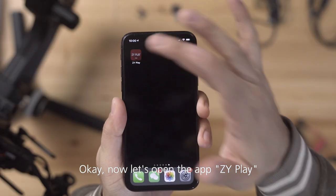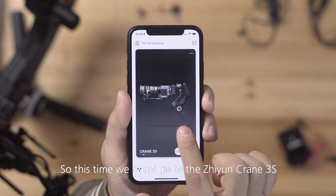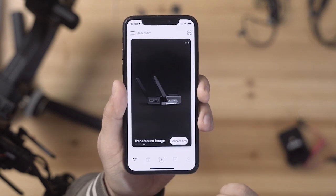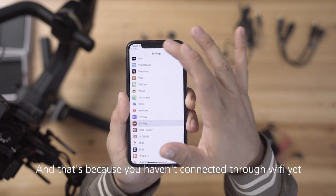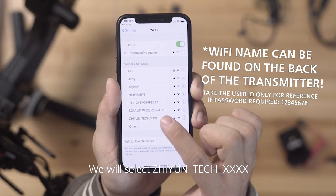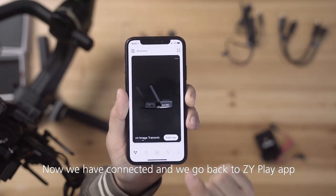Now let's open the ZY Play app. This time we don't go to Zhiyun Crane 3S — we go to image transmission and select Connect Now. You'll notice it doesn't work at first and brings you to the settings menu, because you haven't connected via Wi-Fi yet. Select Zhiyun Tech 1FD8, and now we're connected — go back to the ZY Play app.